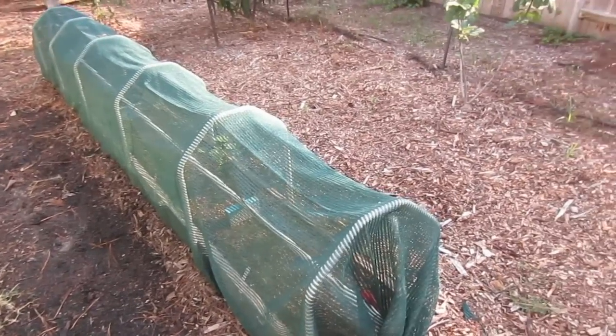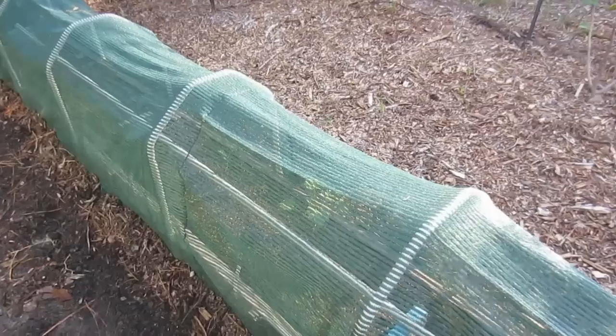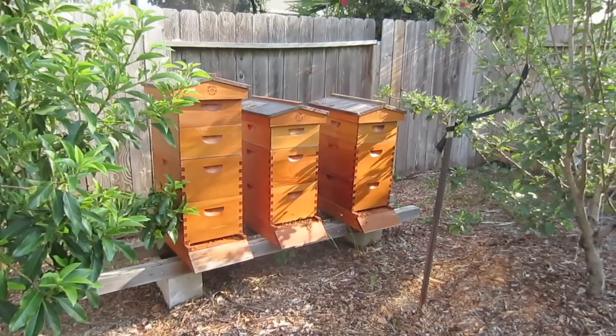Here's another bed covered with a 50% shade cloth. Inside I have cabbage, a couple different kinds of zucchini — you can see the zucchini plants growing in here. We're shading them from this high-90s to low-100-degree weather until they get a little bit stronger. I've also got some cantaloupe in here — we love cantaloupe — and a pumpkin.